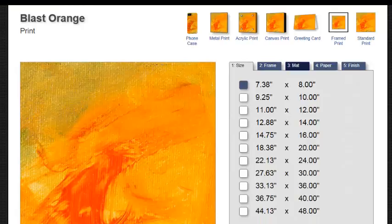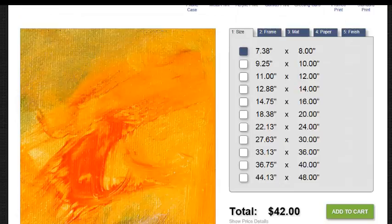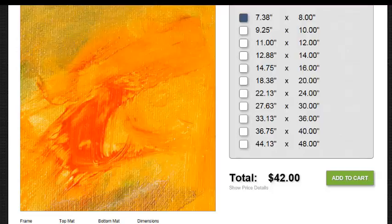The art print is simply going to be printed on paper. There is no framing, there is no stretching, there is no mat. This allows you to buy the artwork at the lowest possible price. You are then able to take it to your local framing shop and have it framed.